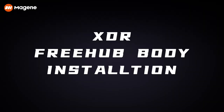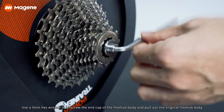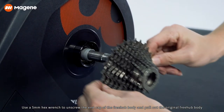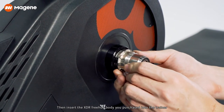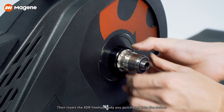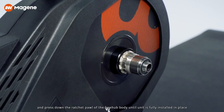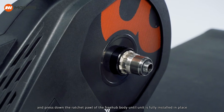XDR freehub body installation: Use a 5mm hex wrench to unscrew the end cap of the freehub body and pull out the original freehub body. Insert the XDR freehub body into the trainer, turn it counterclockwise, and press down the ratchet pawl of the freehub body until it is fully installed in place.